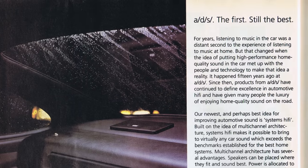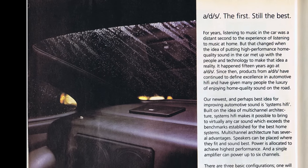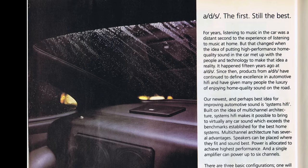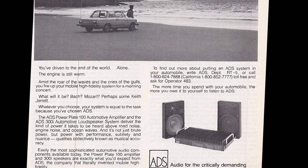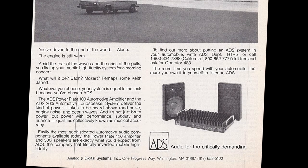Today we're going to check out ADS, also known as Analog and Digital Systems. The first, still the best, according to this ad. They were one of the first to make a component amplifier for the car audio market.